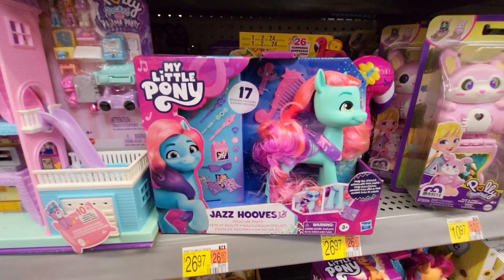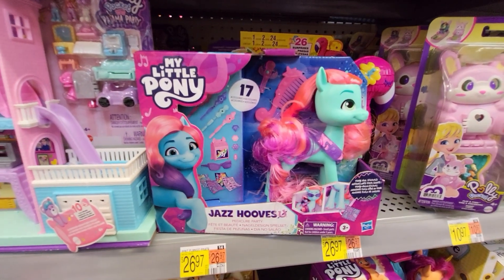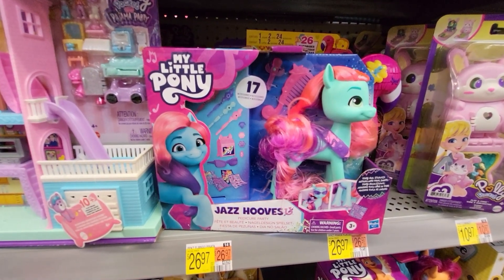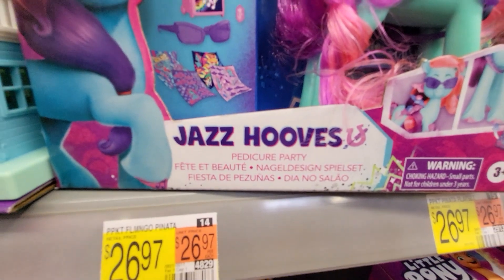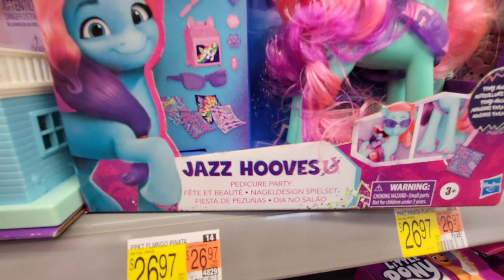Hey, this is Sandy with Cartoons and Disney — sorry, this is My Little Pony. I just don't think I've seen it before. It's Jazz Hooves Pedicure Party.